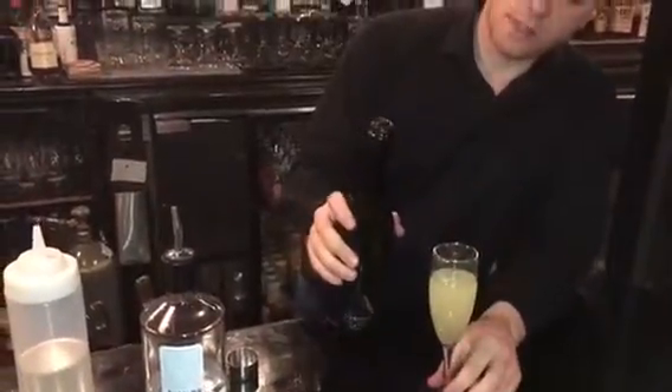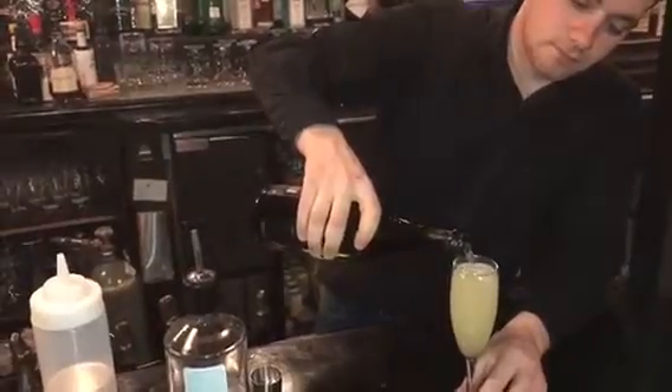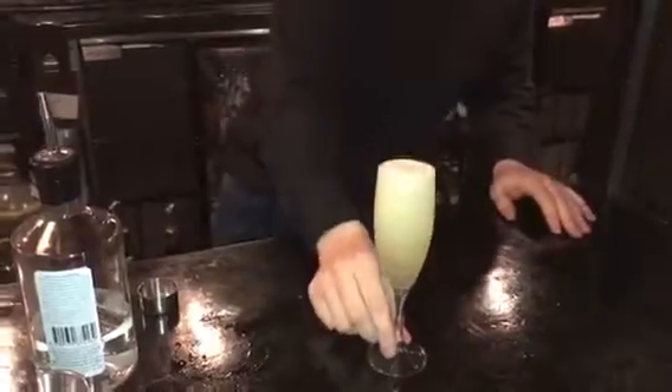And then lastly, we're just going to top it off here with Poma Cava. This is a Spanish white sparkling wine. And that is the French 57 Gin cocktail.